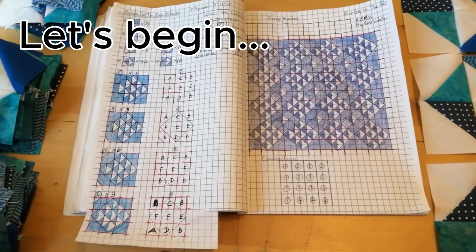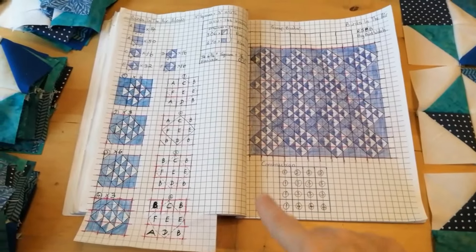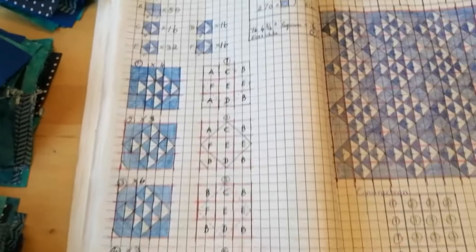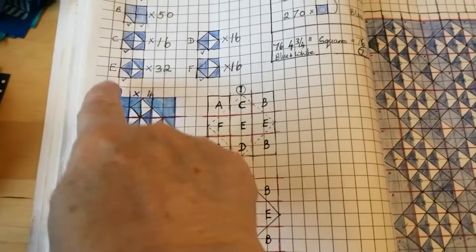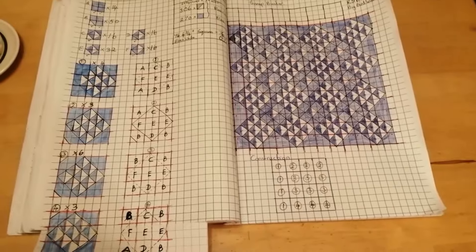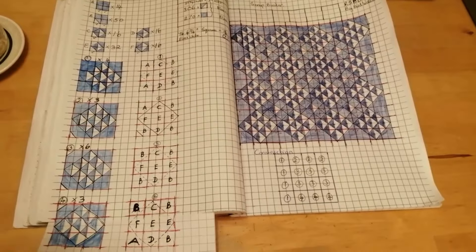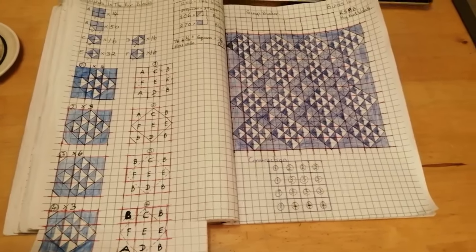Today is the day I'm going to assemble this birds in the air quilt. I have my design, my construction block, and all of the individual blocks, and now I'm just going to put them into larger blocks so they look like they're on point. In my last video I had a chat about productivity and how I make quilts quite quickly, and it's at this construction stage where I'm looking for speed.